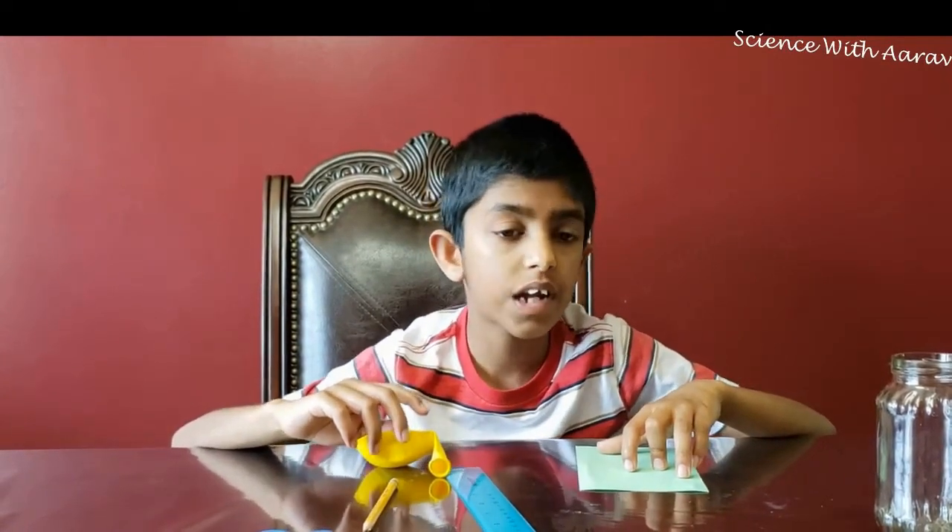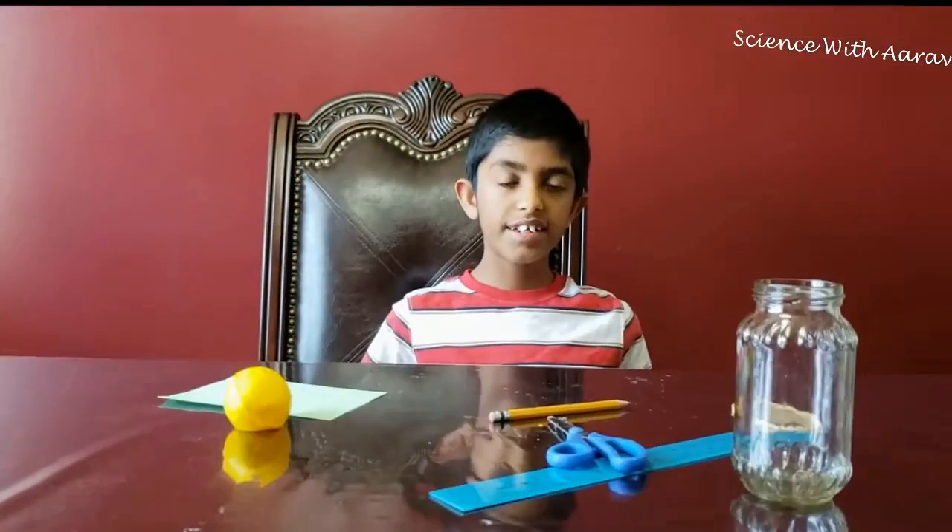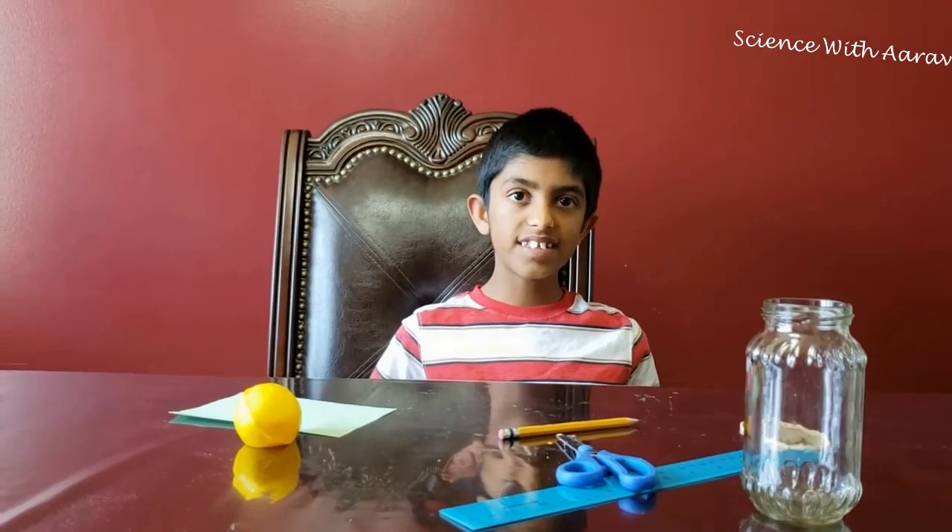Hi, I'm Auro and today we're going to learn about the science of weather, called meteorology. People who study it are called meteorologists. Today we're going to create a tool that can measure atmospheric pressure, called a barometer. Meteorologists use these tools to predict the weather. Low pressure means stormy weather, and high pressure usually means clear skies and sunny weather.